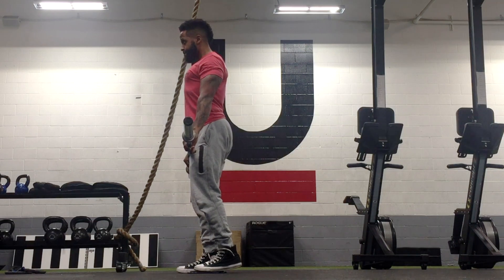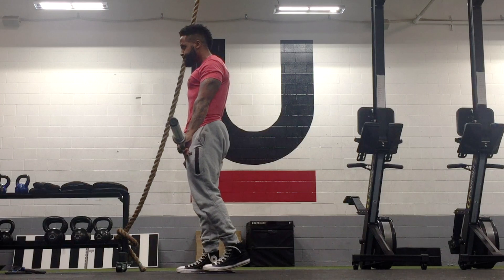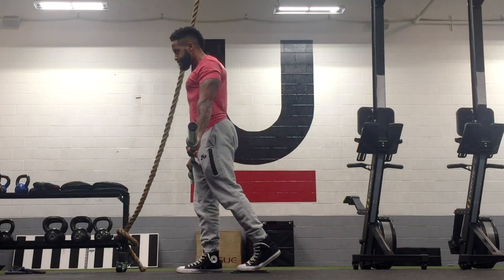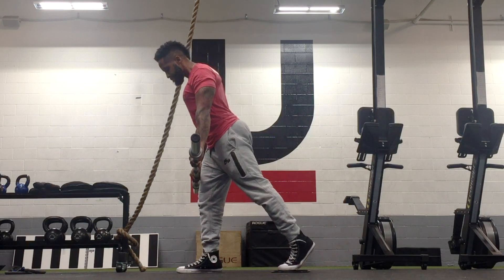Hey guys, Coach Rich Thurman here in San Francisco, California. Today we have a single leg hinge using a slider. Just get yourself a little slider, place one foot on there, and you want to activate and engage the glutes throughout this movement.